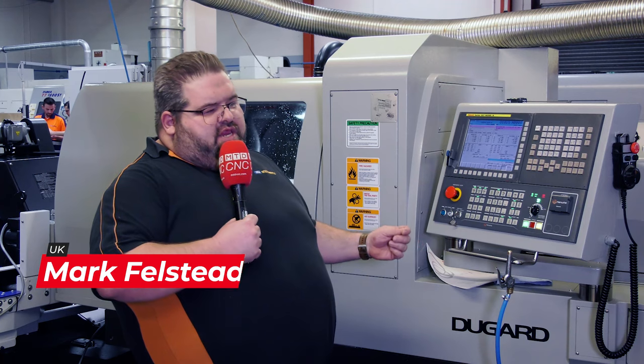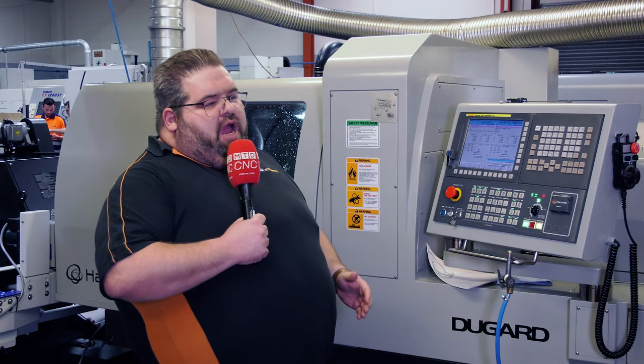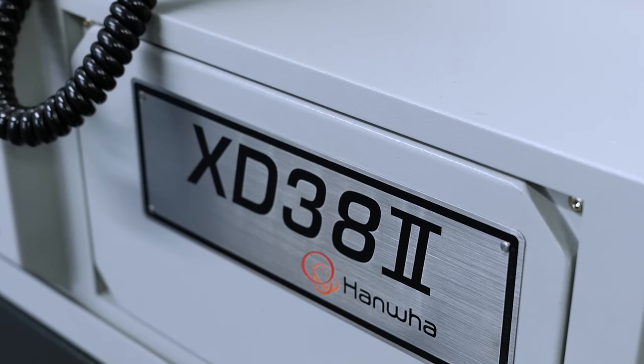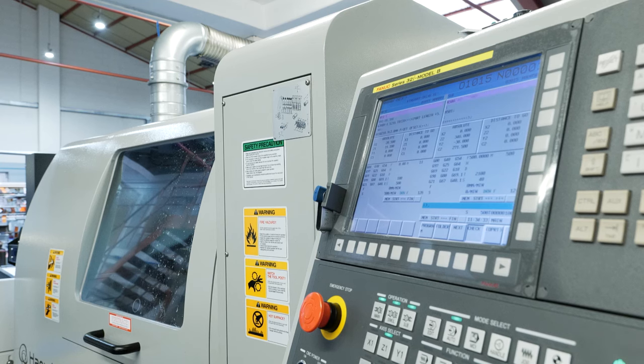Recently we needed to increase our 38 millimeter capacity — our larger capacity sliders — and we went for the Hanwha XD38 Type 2. The machine gives us some excellent swarf control with the new PCR software.